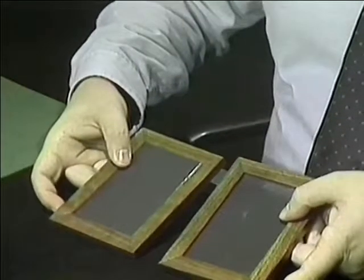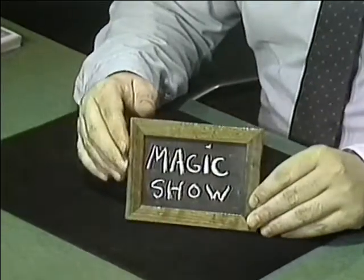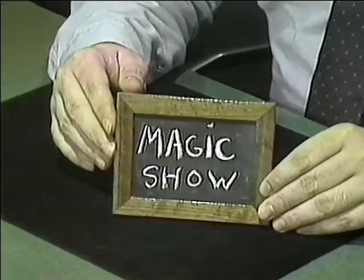I'd like to show you something I call the spirit slates. They're little blank slates — small versions of the bigger slates you see in schools. They enable the spirits to speak to us, which is why I call them the spirit slates. Well, the spirits can't talk, but they can write. With these slates we're going to find out what the spirits want. We're going to help them out by saying the magic words: Hocus Pocus. And now we'll see what the spirits want. Look — they want a magic show. And that's just what we're going to give them.